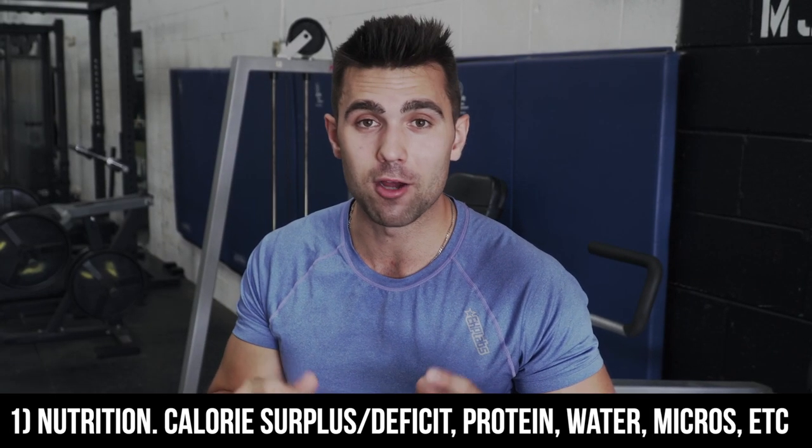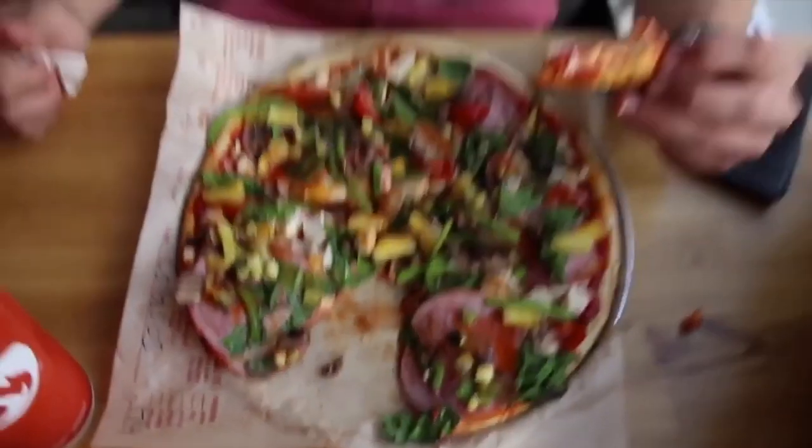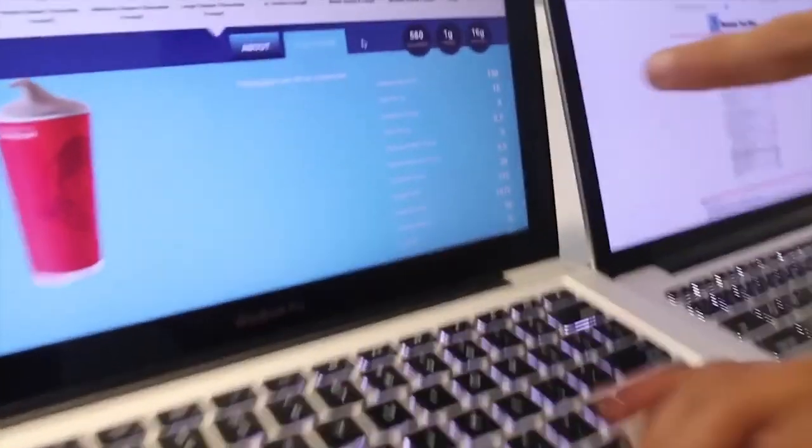Coach Josh here, and my number one tip to remove your love handles is to be on top of your nutrition. I've generated hundreds and hundreds of transformations and one of the most common mistakes I see is not putting enough emphasis on nutrition. Nutrition is such an important part of the journey. You can do crunches, side planks, whatever it may be until you're black and blue. But if your nutrition isn't right, you're not going to lose body fat and you're not going to remove that love handle and that stubborn stomach fat.